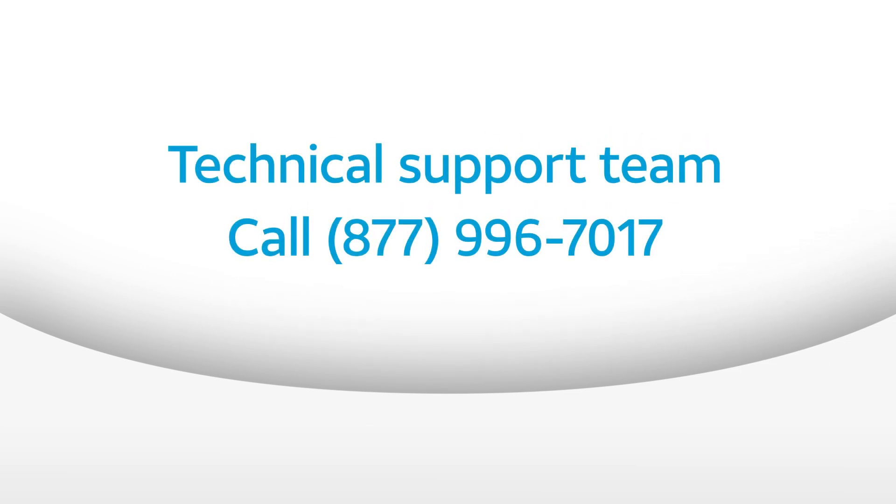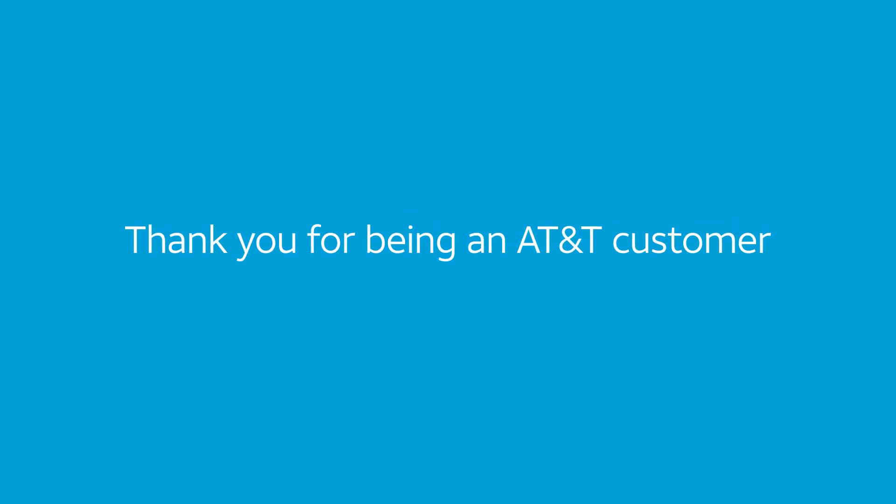If you need any additional help, you can call our technical support team at 877-996-7017. Thank you for being an AT&T customer.